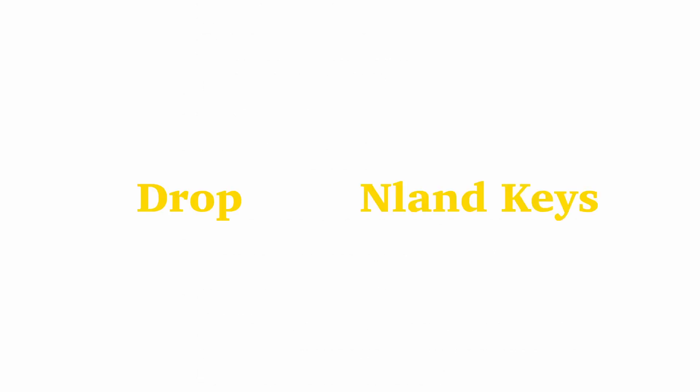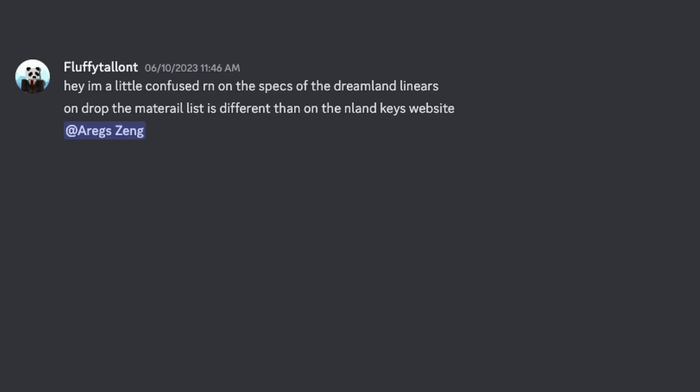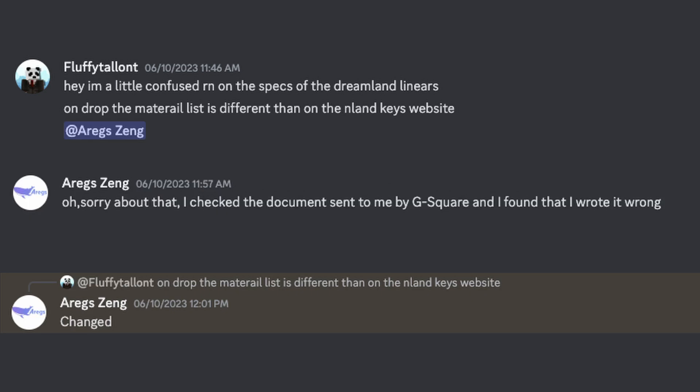Or maybe because it's not a 62-gram spring, but a 58-gram spring. Two of the vendors of the Dreamland linear switches had different spec sheets, so I messaged one of the vendors on Emlyn Keys, and they fixed the spec sheet.